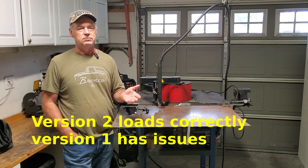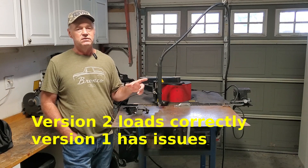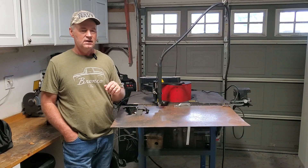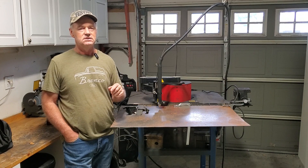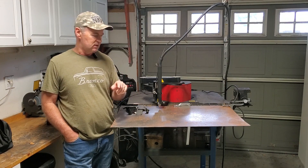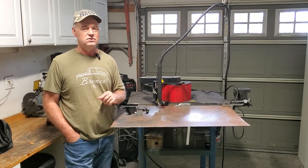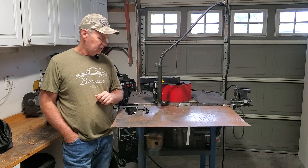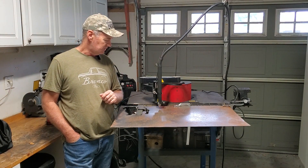Version 2 actually loads exactly right. So I loaded it up, punched in 12 inches. Set the cut order from inside to out. And I set it to center cut because some of the details of this are pretty close, so I don't want to have to deal with it. Center cut it is. So I guess we'll cut it out and see what it looks like.